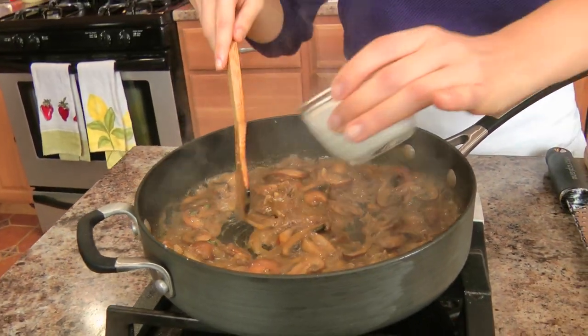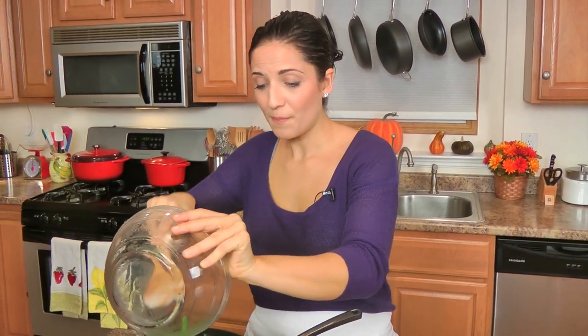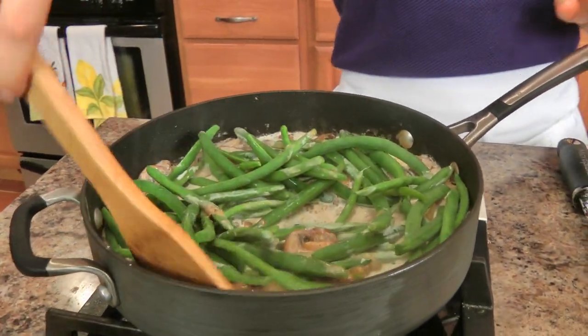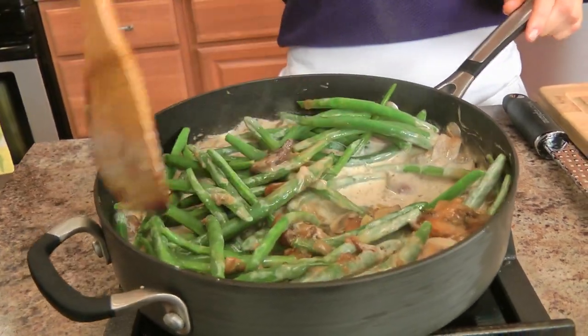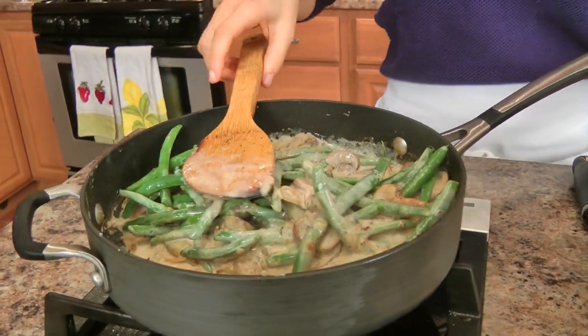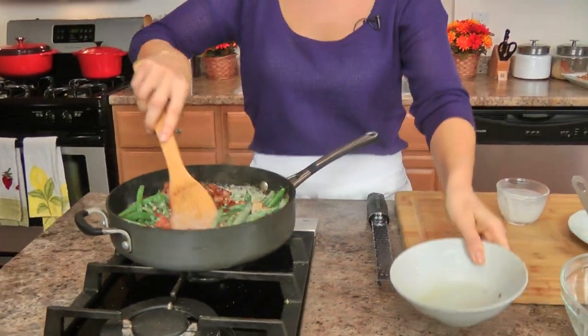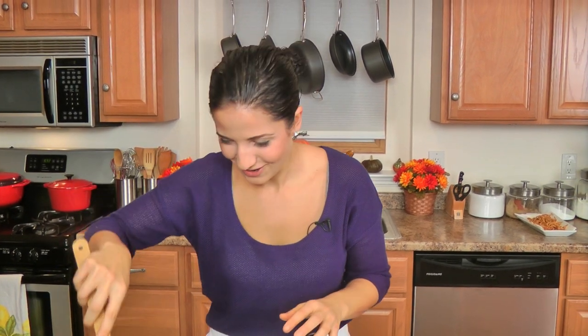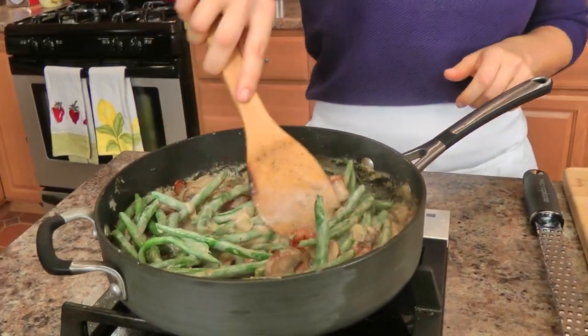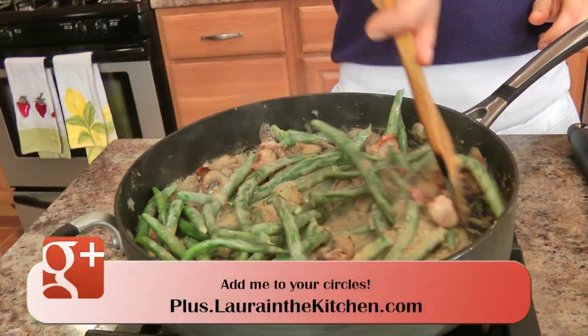Look how thick that is — it's gorgeous. We're going to add in a touch of heavy cream, give that a good stir, and now I'm going to add my green beans. At this point you don't need to season this anymore because you've seasoned your vegetables and the water you cooked your green beans in was seasoned — you just don't want to go crazy with it. Give this a really good stir and make sure everything is well coated. I'm also going to add back in the crispy bacon. That really adds a salty, smoky, delicious layer that I think really can't be beat.